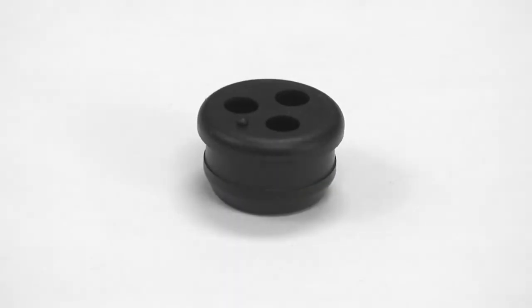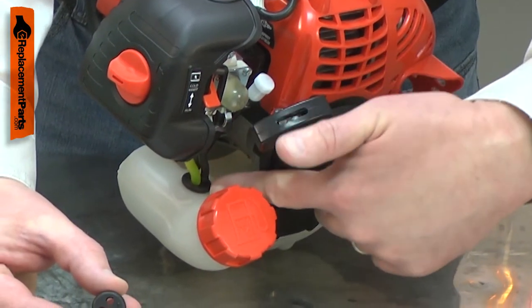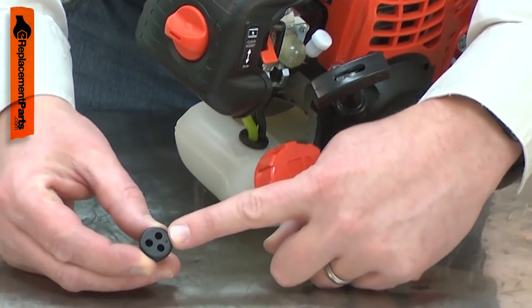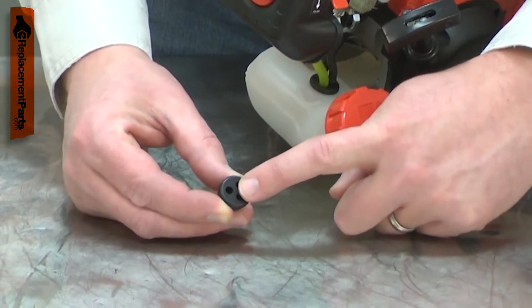The fuel line grommet is part of your small engine's fuel system. The grommet fits into an opening in the fuel tank, and it seals the opening so fuel can't leak. It has three openings in it: one for the incoming fuel line, one for the return fuel line, and the third for the tank breather.